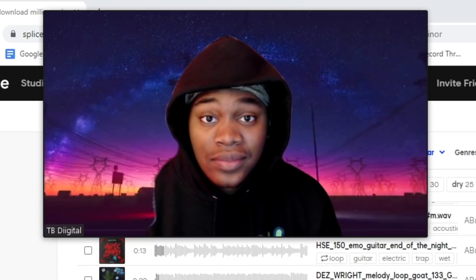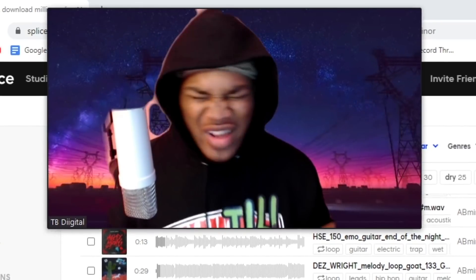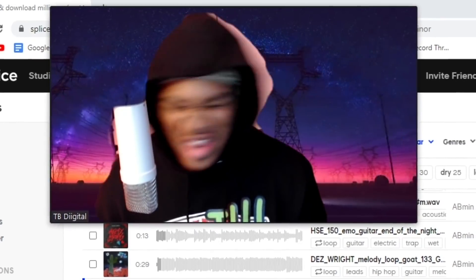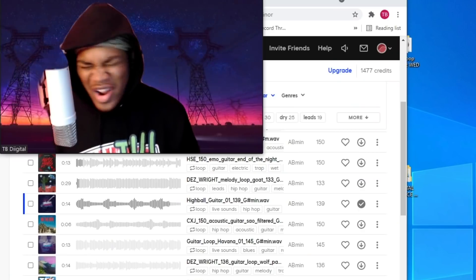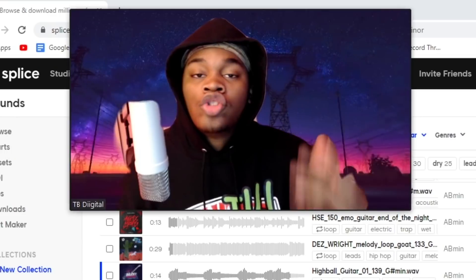I uploaded a video yesterday and y'all ain't watching. I get all these comments like: 'TB, I'm so tired of Pyrex videos,' 'Does it have to be Southside every time?' 'TB, can you do anything other than trap?' You ever heard of a light-skinned guy named Drake? I uploaded a Drake tutorial. I uploaded an R&B tutorial. I know what I do — don't watch it.